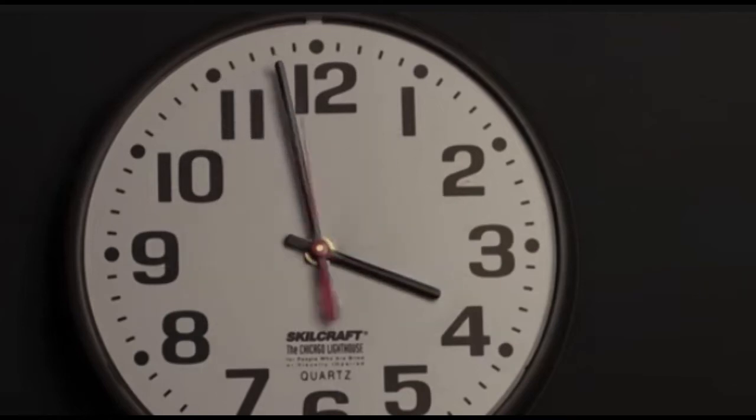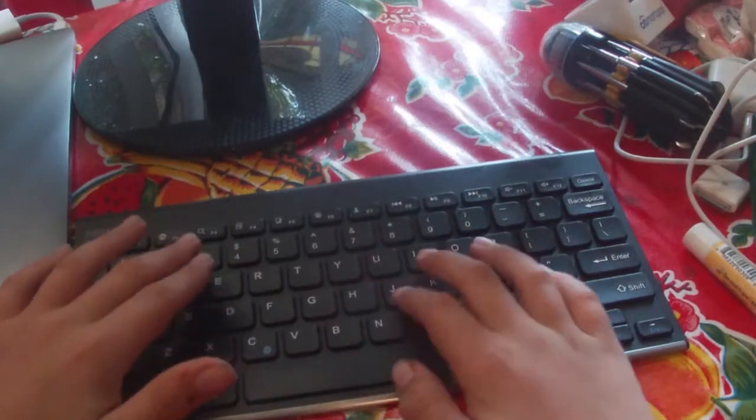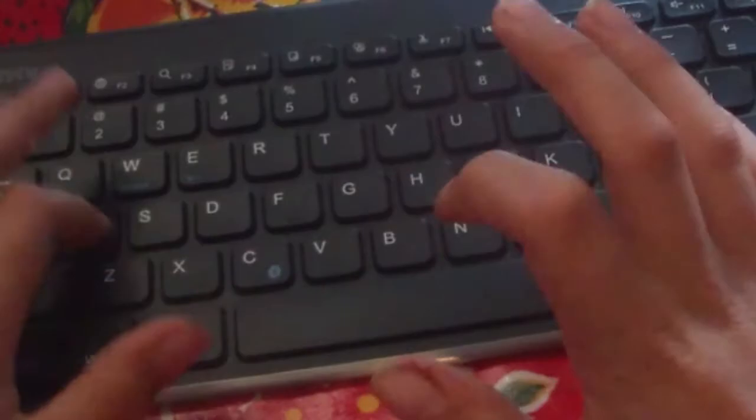Depending on how long you've been watching, you may or may not know that my goal in life is to type the entire B-movie script. You may also know that a couple years ago I made several attempts to do so, all of which were unsuccessful.